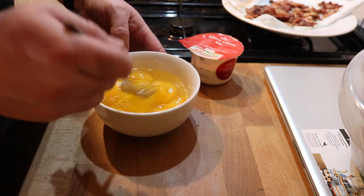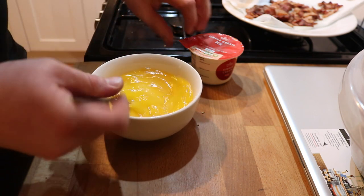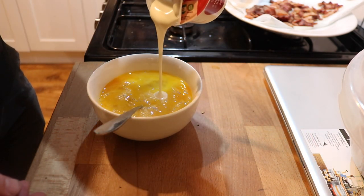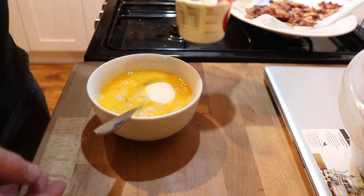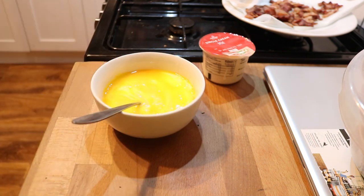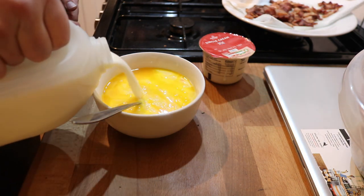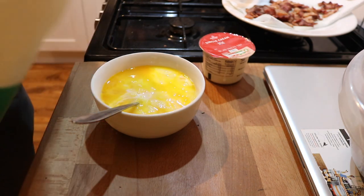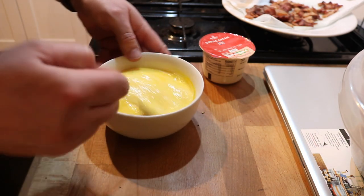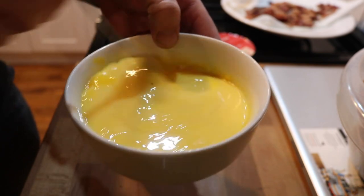Beautiful - one or two little flakes of shell in there but we'll flick that out with the end of the knife. There we have the eggs, just taken out those tiny little flecks of shell. Then we're just going to add a little bit of cream, and then to prevent it from being far too thick and rich, a splash of milk. This will just prevent the whole thing blowing up like a soufflé, hopefully.